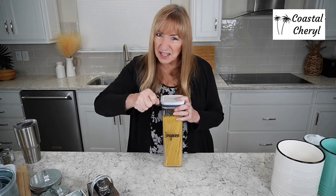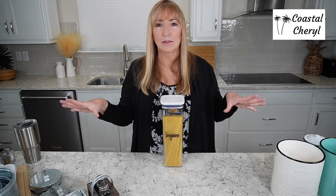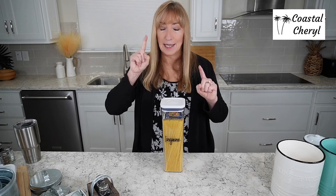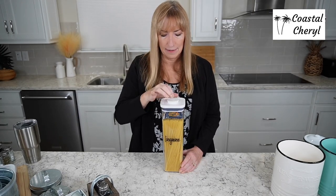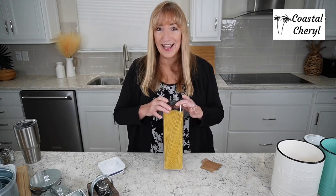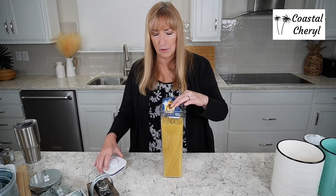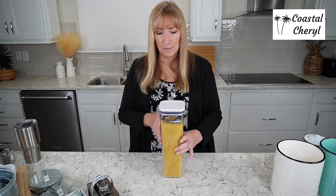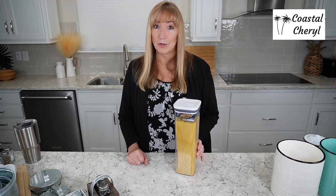Who here has opened a box of pasta, used half, put it on the pantry shelf, and then knocked it off so the spaghetti noodles went all over the floor? I've done it more than once. Not anymore. This OXO pop container has a rubber seal, and it will hold four pounds of angel hair pasta or three pounds of regular spaghetti. The squared edges mean these fit right next to each other without taking up much space on your pantry shelf — no more noodles on your floor.